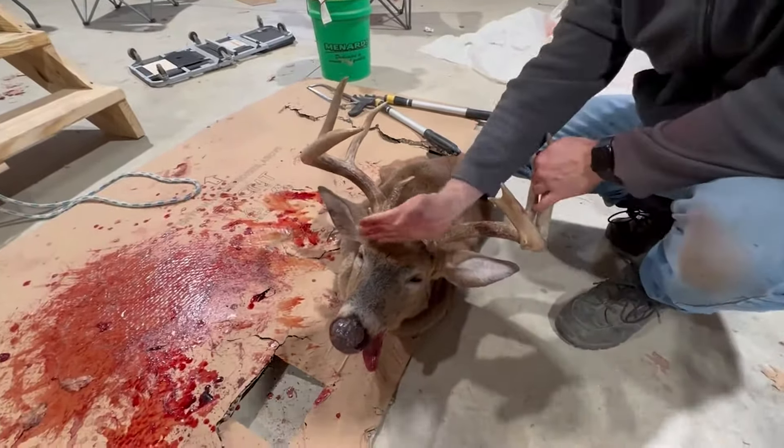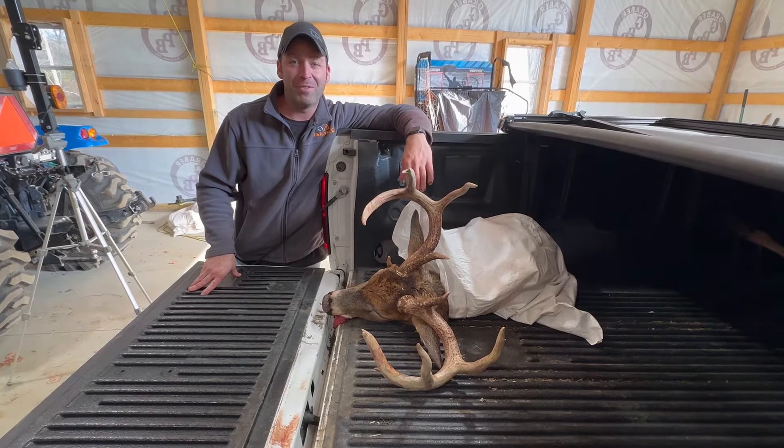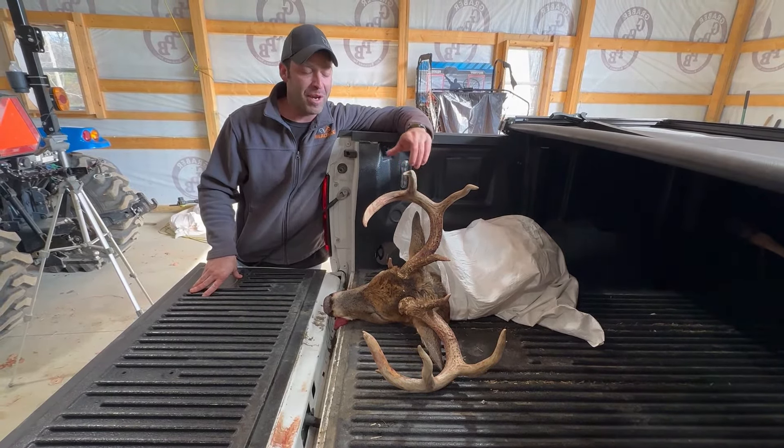I hope that this video helps you in caping your deer out to get it to the taxidermist. If you like this video, hit that like button, subscribe to the channel, and until next time, we'll see you in the next video.